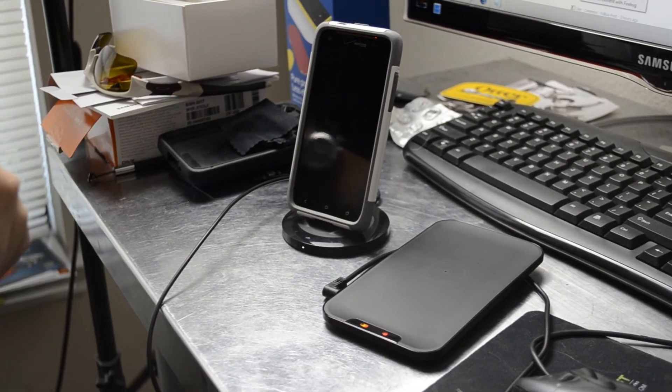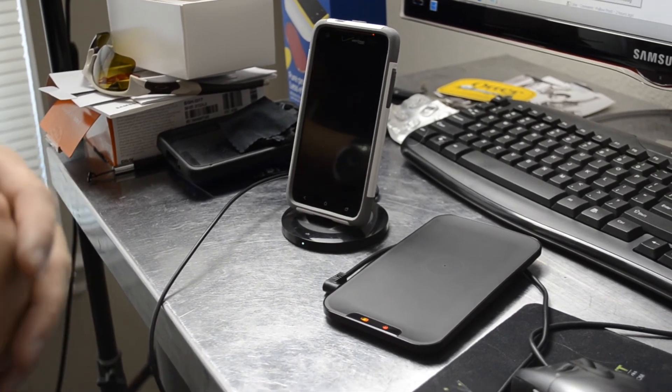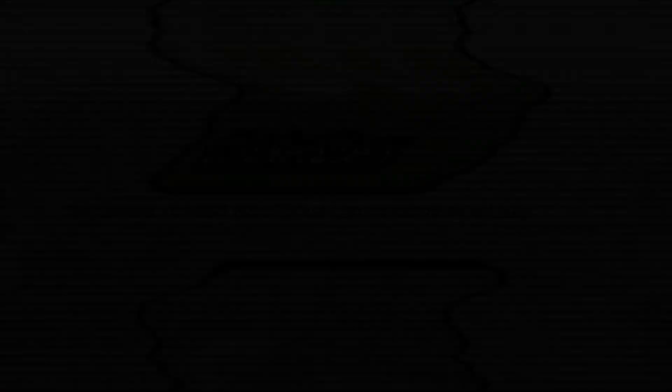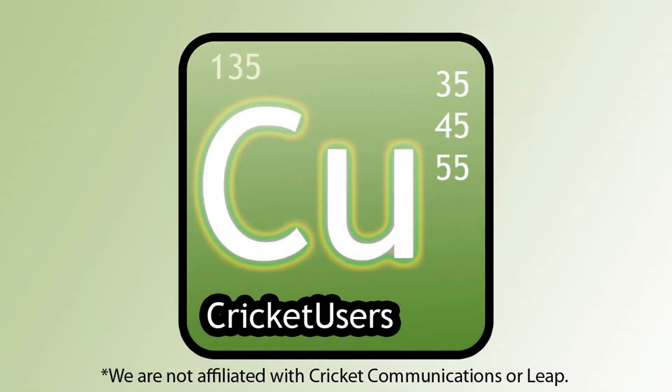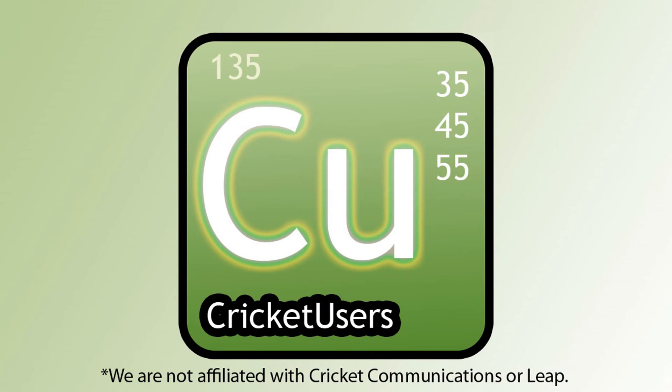For more information on this and more, please like this video and subscribe to my YouTube channel. Thank you. Bye-bye.